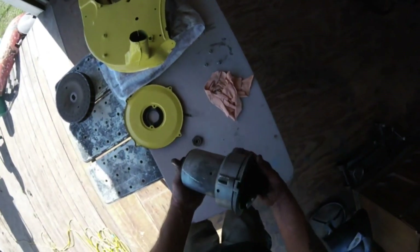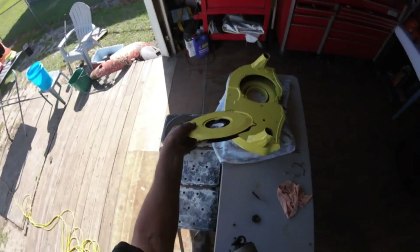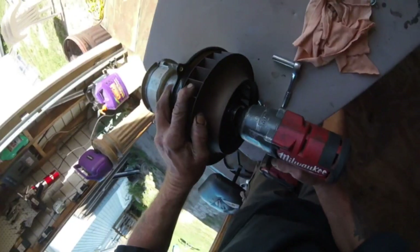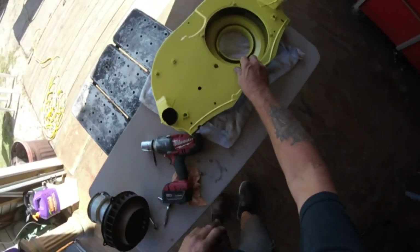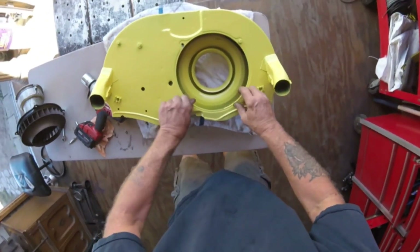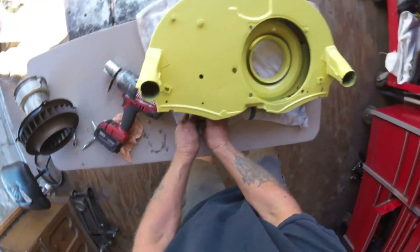Got my fuel pump in, put my distributor on — coming together, won't be long now. Going to put the generator-slash-alternator-slash-fan on here. You have to make sure that vent is at the bottom. Set it on here and give it a good spin to make sure that nothing is hitting.